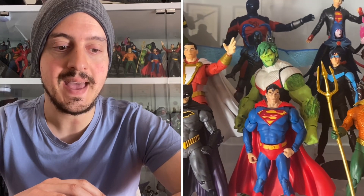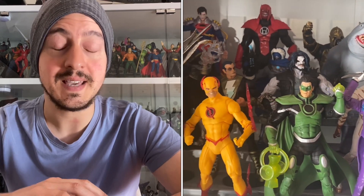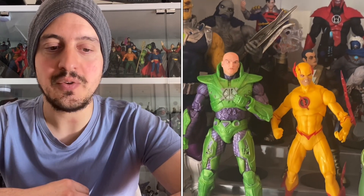Hey guys, DC Multiverse Dude here. How are you? We are in July, unbelievably, and it's been a big year for the McFarlane DC Multiverse line. I thought it's time for a first half of the year recap and a top 10 to sort out the best figures for this first half of the year — see if there's any you've missed, see if there's any I've missed, and to give you my thoughts on the best of the best for this line for this year. For the first six months.